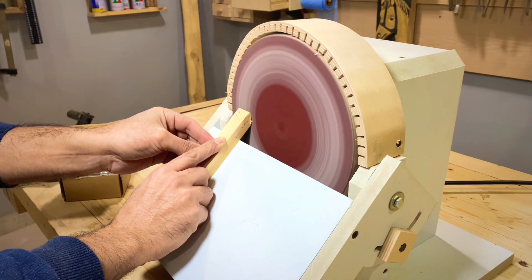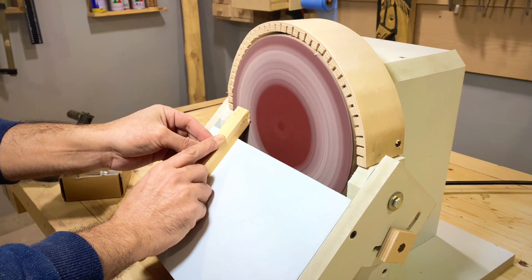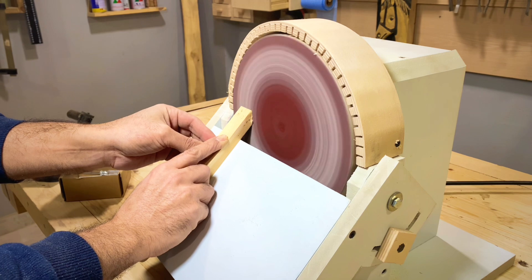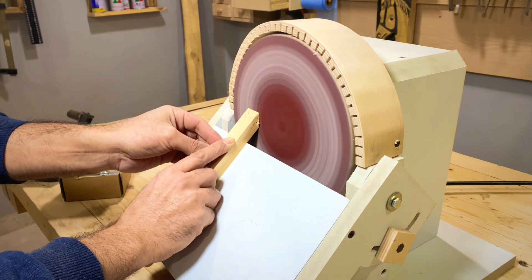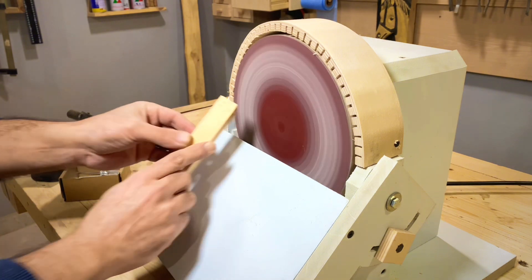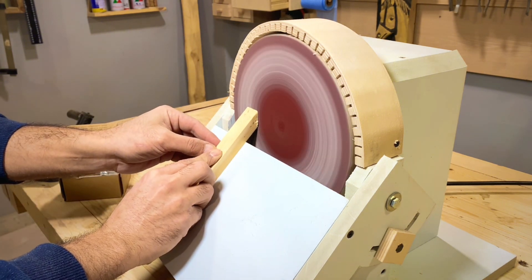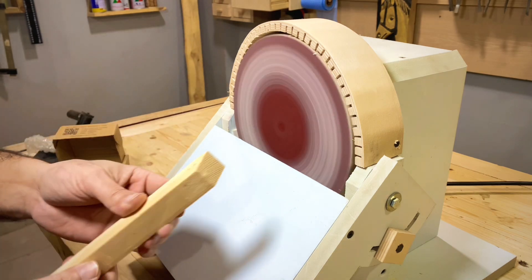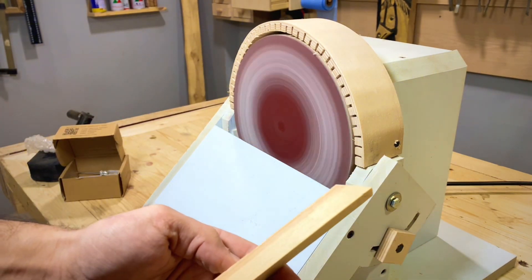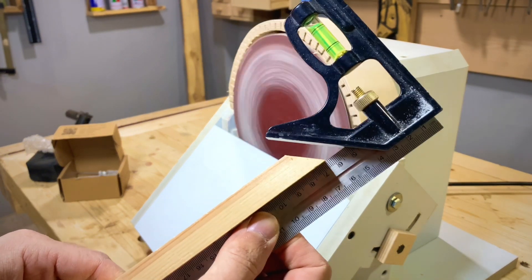اكتبوا لي رأيكم. شاركوني الرأي — إيه أحسن حاجة ننضف بيها الصنفرة؟ أنا شفت كذا حاجة ولكن التجارب بتكون مختلفة. لو حد فيكم جرب طريقة ونجحت معاه اكتبها لي في التعليقات وإن شاء الله نجربها. عملنا الشطف لزاوية خمسة وأربعين. الدقة بتاعته بالزاوية بتاعتنا — ما فيش أي كلام.